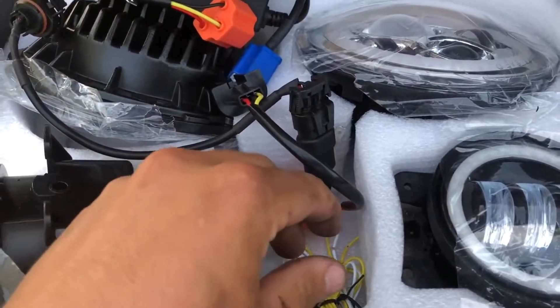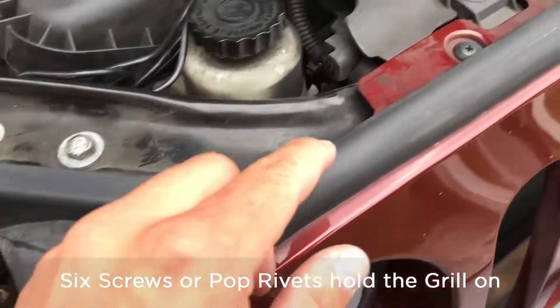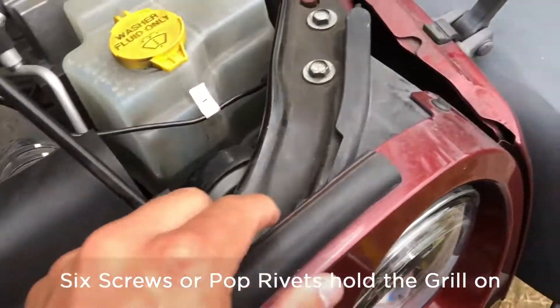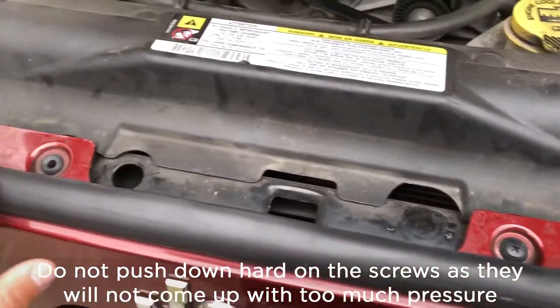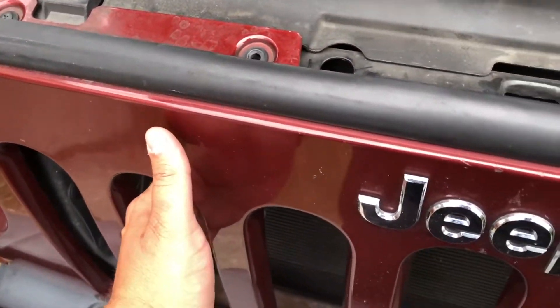I will assemble it together and then show you what it looks like. You need to remove the six screws — here, here, here, here, here, and here. Possibly you might have push pin pop rivets. Once you remove all of these, the grill will actually come off.